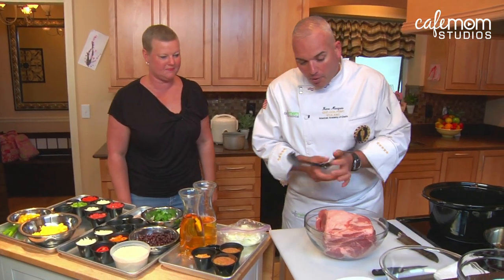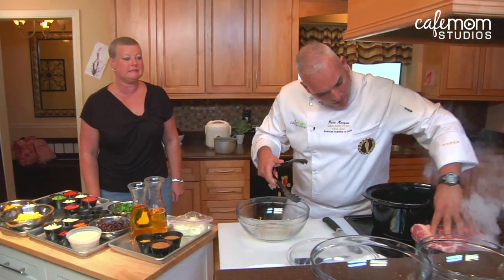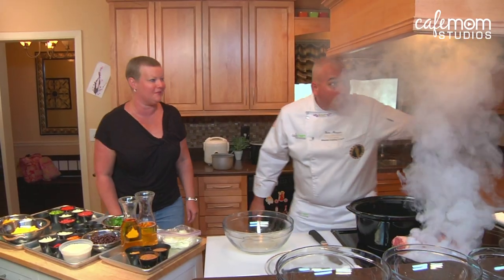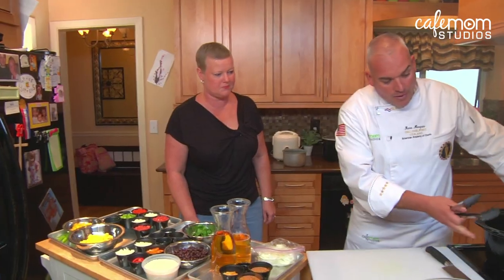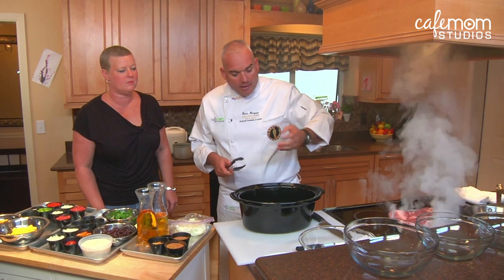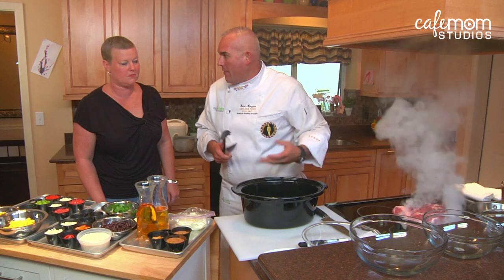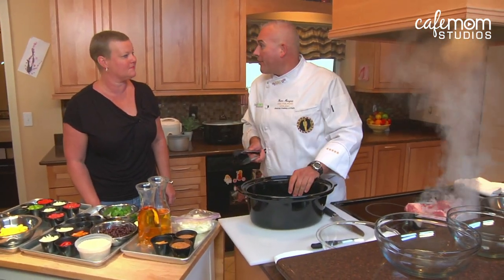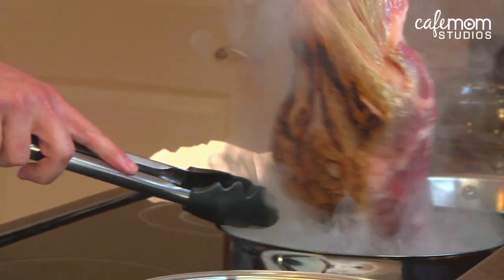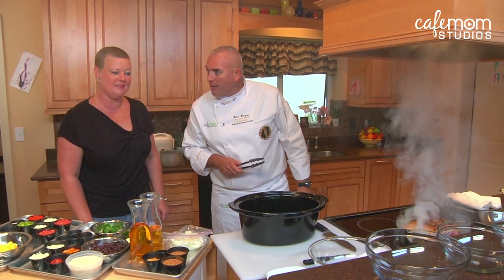Today we're gonna start off by searing our pork butt. We're just going to take the whole pork butt and put it in a hot pan. We can turn the fan on. What we want to do is sear the meat on all sides and get a little bit of color on it. It's going to seal the juices in for the pork, and at the end it'll be nice and caramelized. We've got some nice color and it's starting to render the fat down on the outside of the pork.